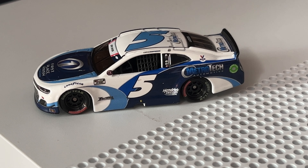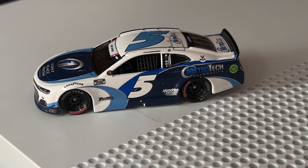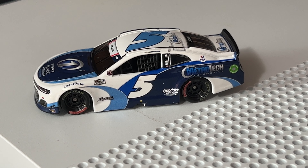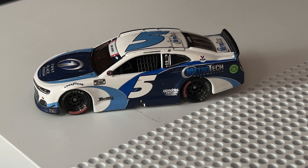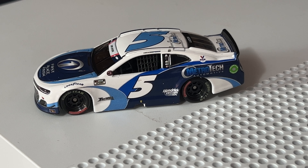Hey, what's up YouTube Nation, it's HenDog92 signing back on for another diecast review. This 2021 1:64 scale diecast review is on Kyle Larson's number five Chevrolet Camaro MetroTech Chevrolet that he ran for Hendrick Motorsports at the Coca-Cola 600.